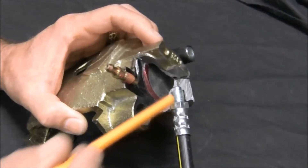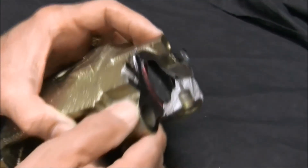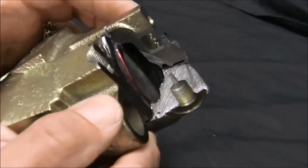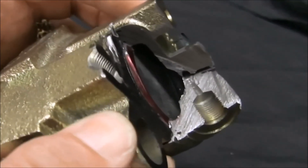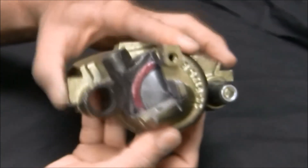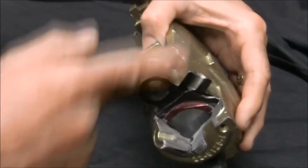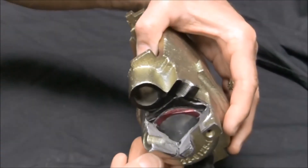The modern brake caliper is a relatively simple design, but depending on the choice of position for the bleeder and its relationship to the brake line, bleeding can require patience and repetition to get the trapped air out of the system. Honestly, 75% of the calls that we receive concerning brake problems result in eventually finding that there was air in the lines.